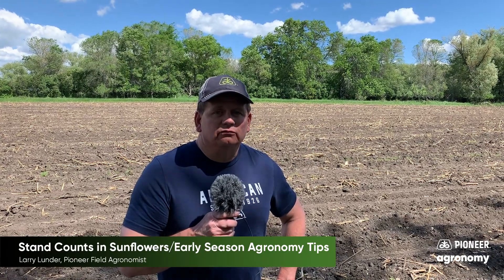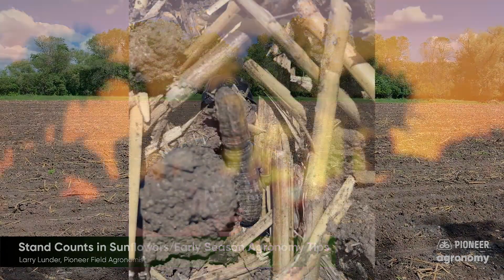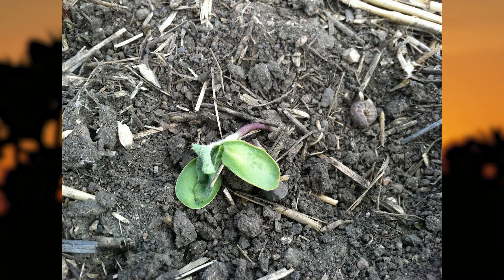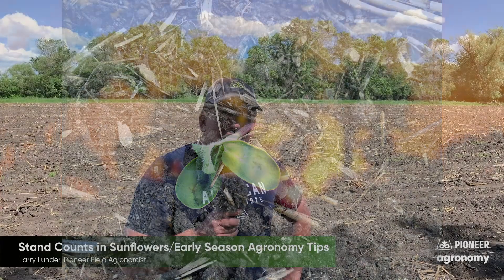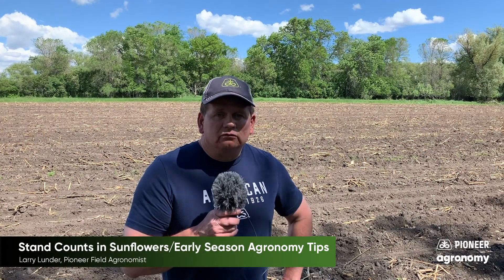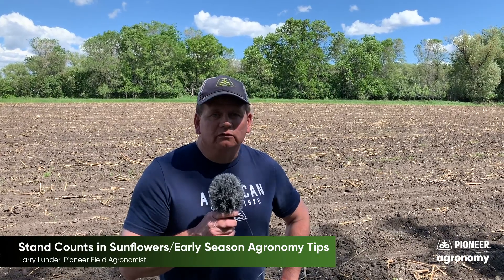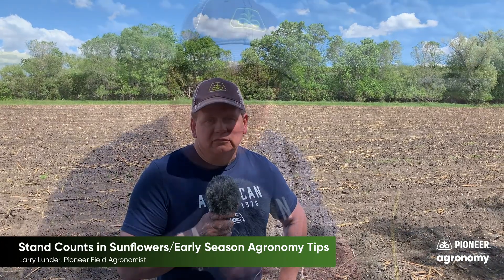Two that come to mind are two underground early feeding insects: one being the wireworm, that can attack the seed before it emerges, and a cutworm, which can attack the seed even after it has emerged — cut that plant right off at the ground and reduce your stand. Another thing we'll want to look at is weed control, the pre-strategy, and then what you do to keep the sunflower fields as clean as you can and keep the weed competition down throughout the season.